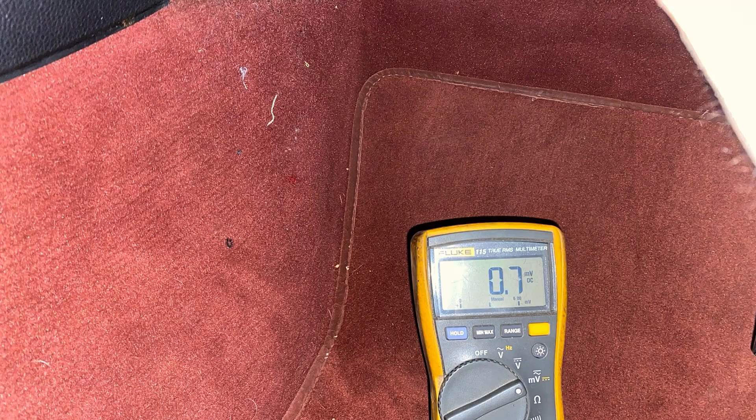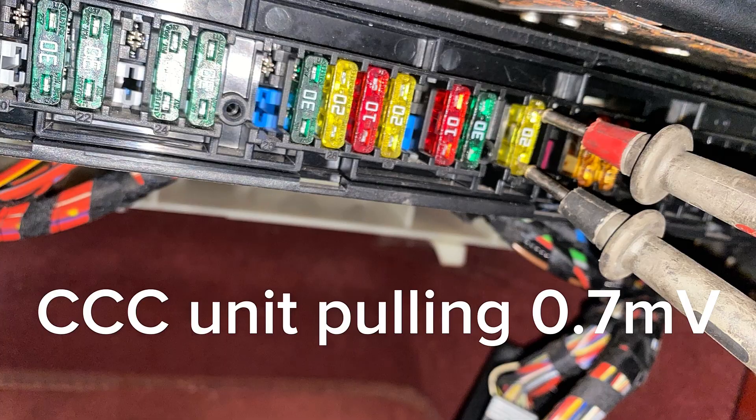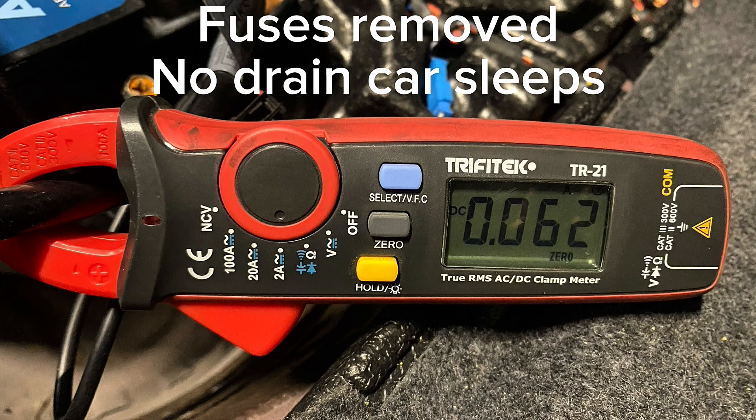One other thing on this particular car: there was another voltage drop across another fuse - something else pulling over 1.1 amps. The total drain in this car was just under 1.4 amps, and that turned out to be the CCC unit - dead as a doornail. I matched the amp clamp reading of over one amp by going across that fuse using exactly the same method. Using this method I found and isolated two faulty components, bringing the overall drain down to about 40 milliamps.